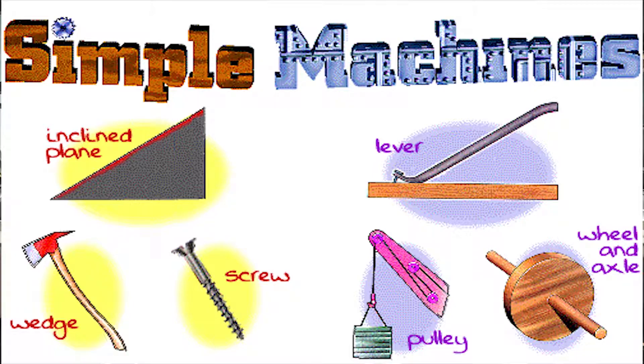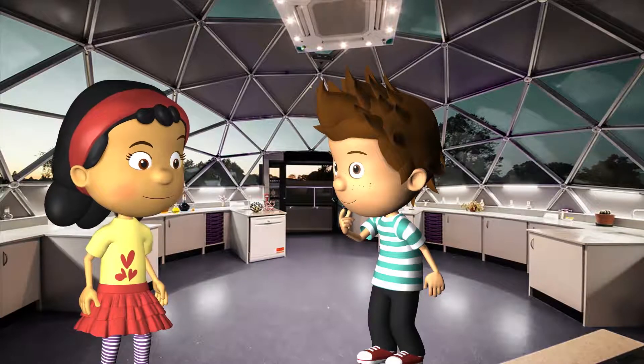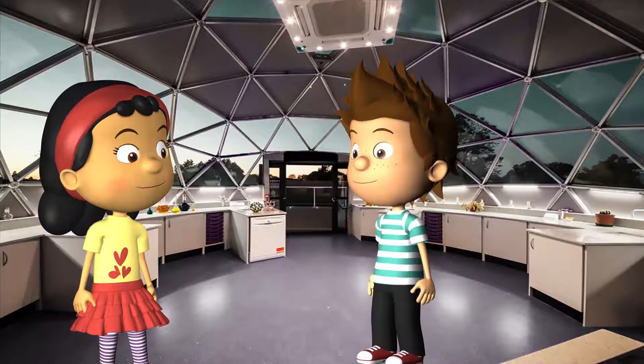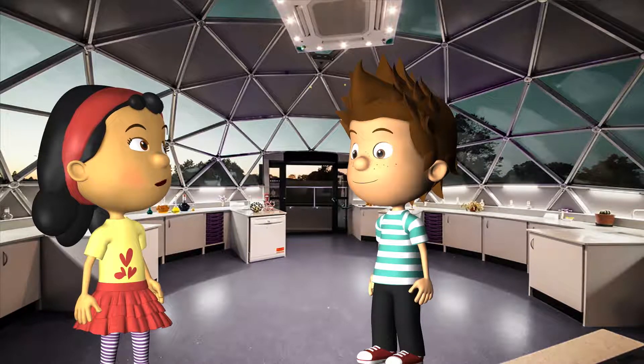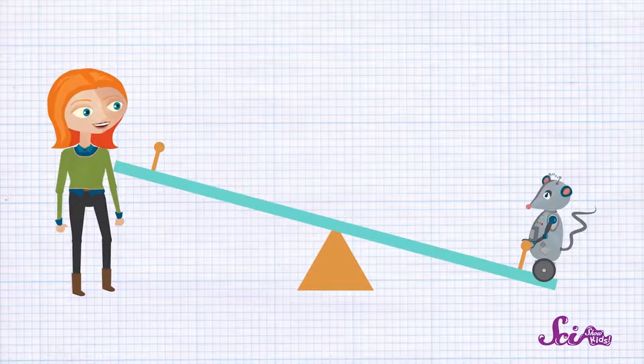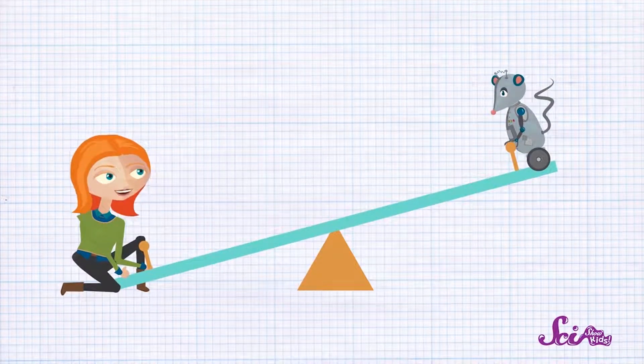A lever is one of the seven simple machines. A lever has two parts: the lever itself, which is a stiff rod, and a fulcrum. The fulcrum has a pivoting part where the lever pivots.